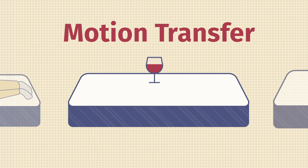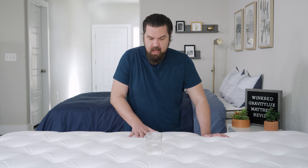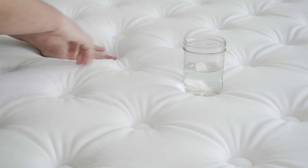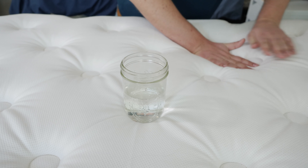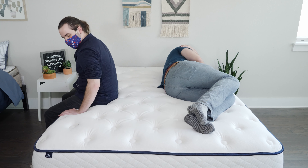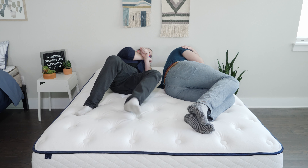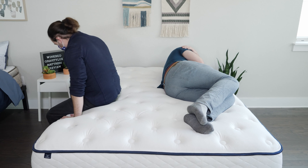If you sleep with a partner, you also want to think about motion transfer — whether you'll feel your partner moving around on the other side of the mattress. To test it, I place a glass of water in the center and push other areas to create a disturbance. It's disturbed a little bit, but not too much; the thick foam on top really absorbs the motion. I also lay on one side while Tanner moved around on the other, changed positions, and got in and out of bed. I didn't feel too many movements transferred to my side. Overall, pretty good handling of motion transfer.